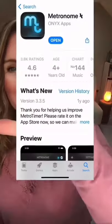Here's my second most favorite metronome app that I share with all my drum students. I'll reveal the one thing that kept it off the top of the list. Once I show you how to work around that little issue, it's probably going to become your favorite app because it's really cool. It's called the Metro Timer by Onyx Apps.